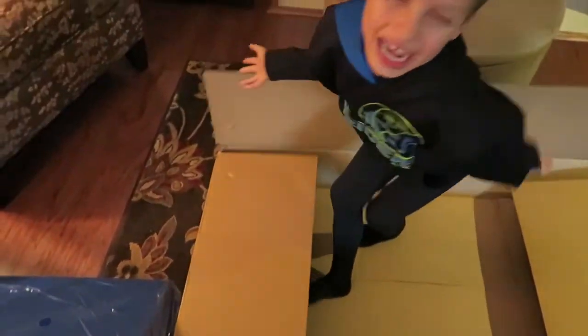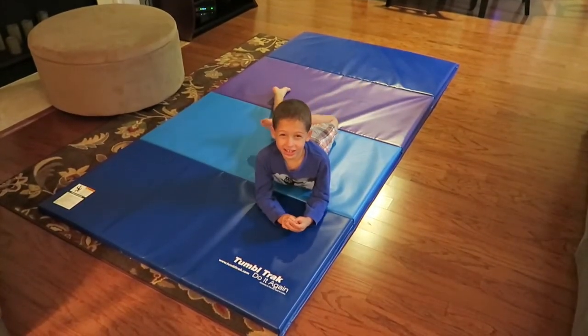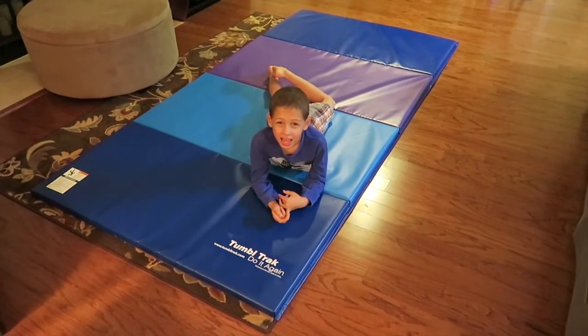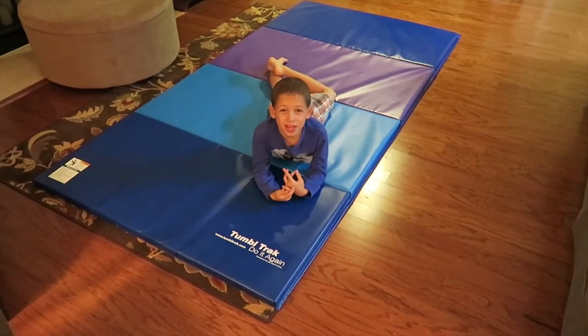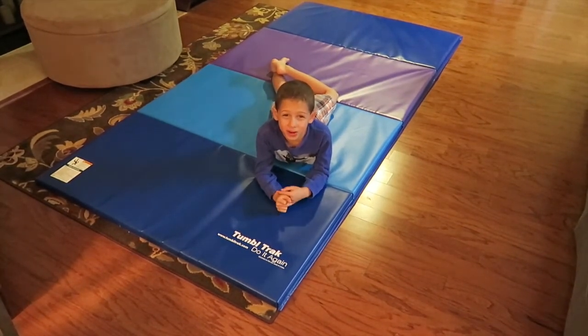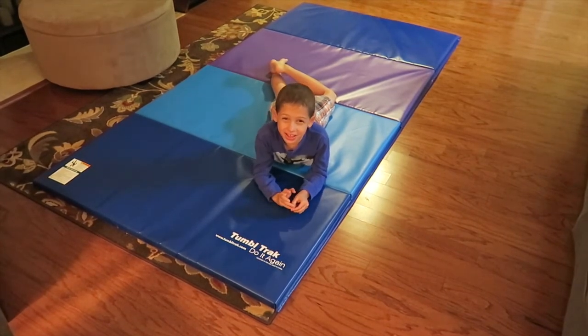Did I surprise you? Yes you did! Hi guys, so this is Eric, and today we're gonna talk about my new tumble track mat. This is cool because we got the mat with blue and purple colors, and I think I'm gonna try some tricks. Let's go!